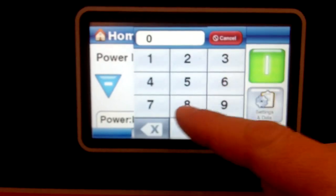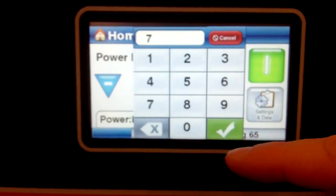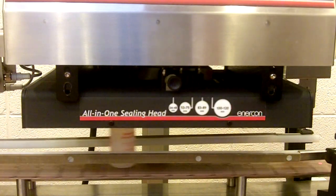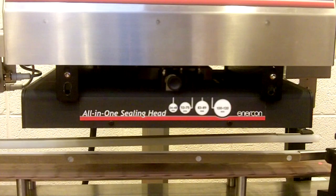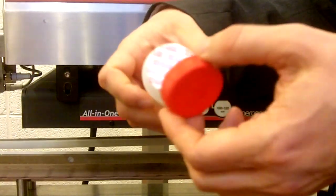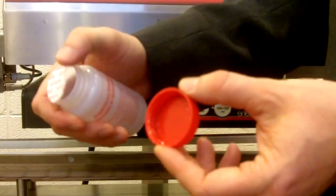So now we'll turn the output up a bit and run another bottle. Right now we're at about 70%. We check this cap and you can see it's a partial seal.